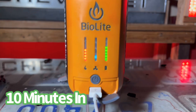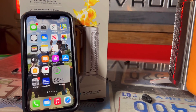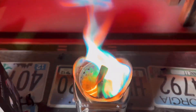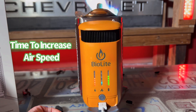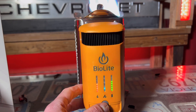We've got 10 minutes into the burn now and we're up to four bars over here. We've got our phone hooked up and we're keeping an eye on it to see if it does any better. I'm going to increase the airspeed now and see if we can make these energy charging bars from the fire go even higher.